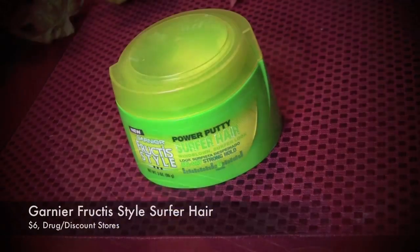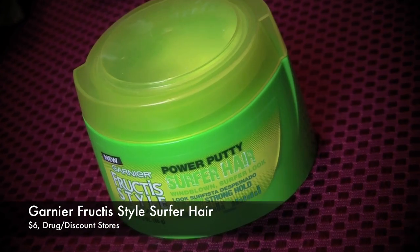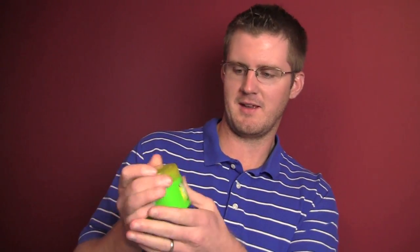The product is called — as if you weren't looking at the title anyway — Garnier Fructis Surfer Hair. It's Surfer Hair now; it used to just be Surfer Hair. They changed the name, they changed the container. It used to be like a nice round thing, now it's got a flat bottom to it — more bulky, lighter feeling.